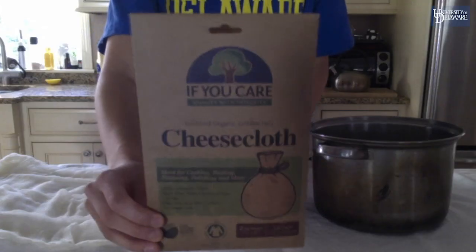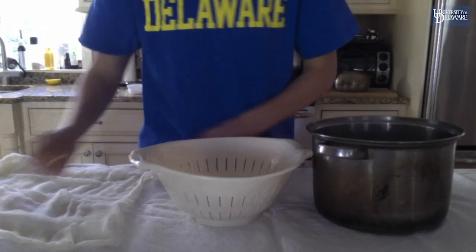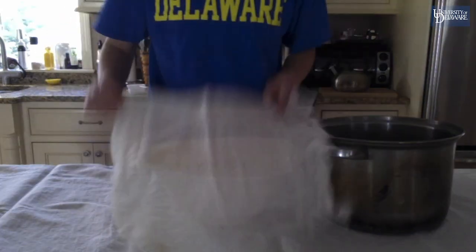Set up the equipment by laying the cheesecloth over the colander or strainer and then placing this over the large bowl.